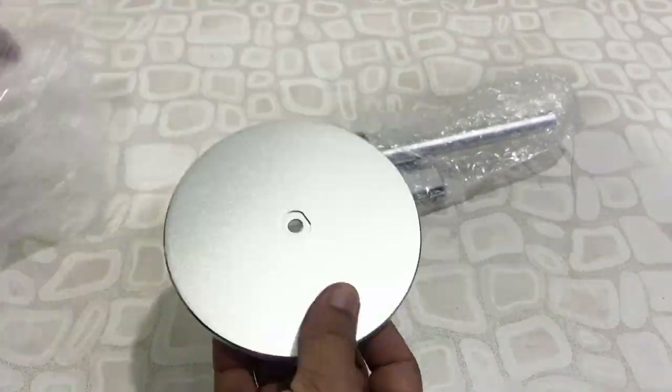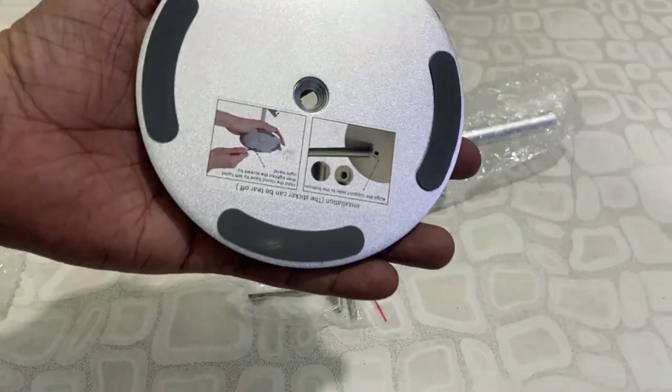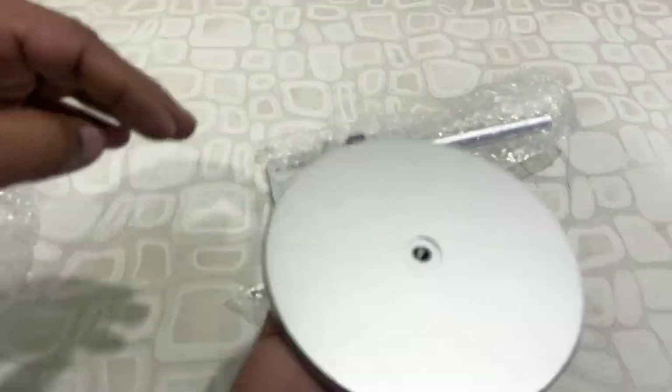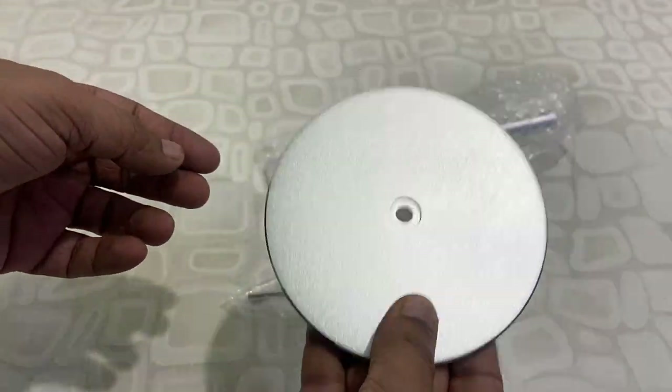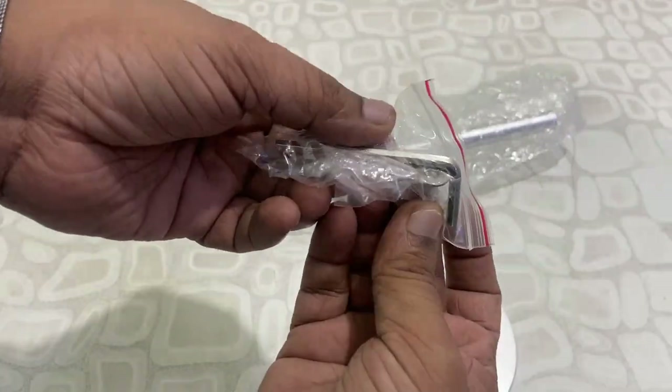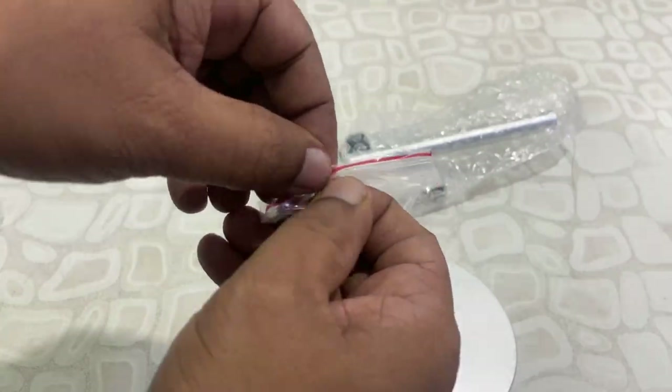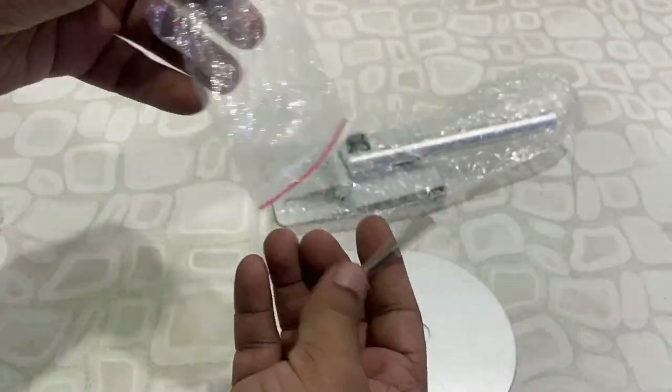First thing, I got this base — this is an aluminium base. It has a rubber grip and it's a weighted base, so that's a good thing. It will easily handle your mobile's weight. And the next thing I got is the screws.